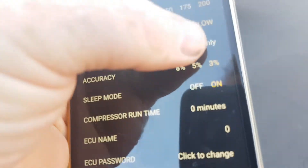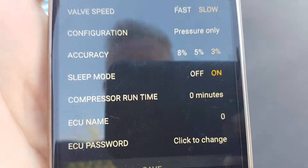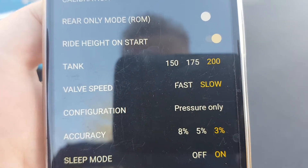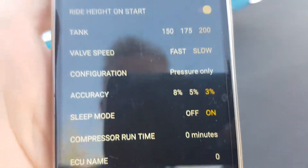Go down and make sure that you select pressure only — it's the bottom one. You'll see that it's done. You've got your tank pressure setting on; this is 200. It's fast speed or slow speed — bells is the slow speed of the manifold valves — and we have our sleep mode set on.